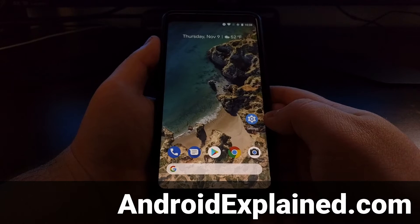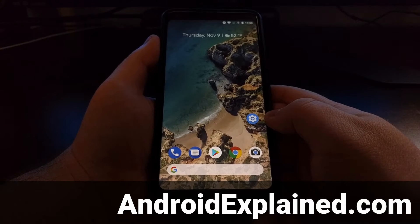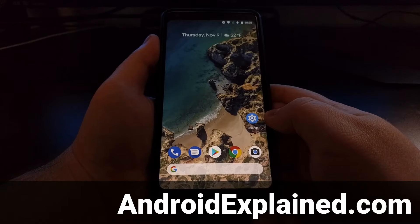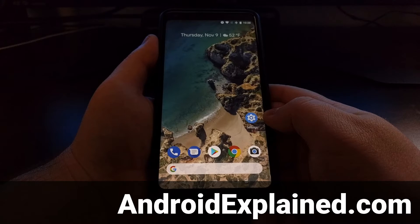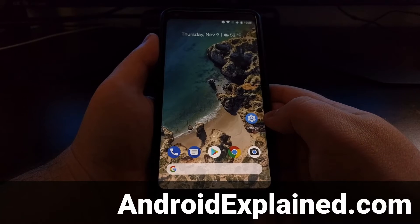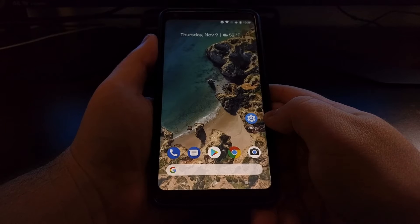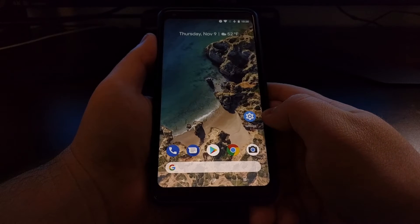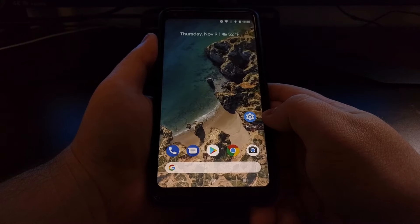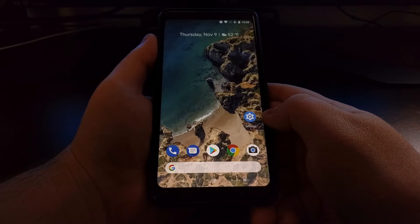Since the Nexus 6P, Google has been using a fingerprint sensor on their devices that can also detect swipe gestures. This first appeared on the original Pixel and was then added to the Nexus 5X and the Nexus 6P. The feature has now been brought over to the Pixel 2 and the Pixel 2 XL, but you'll likely notice that it is not enabled by default.